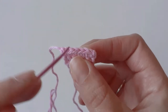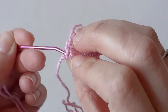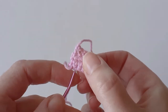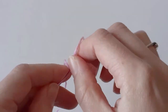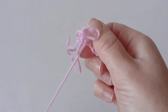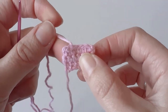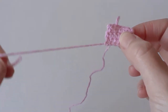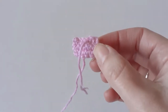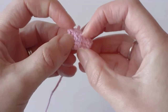I'm just going to thread this tail into the center and hide this tail. I just waved it through the bottom and then back again. You just want to pinch it together.